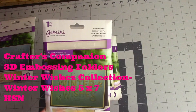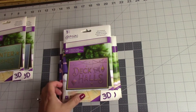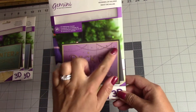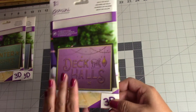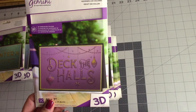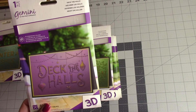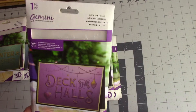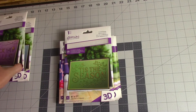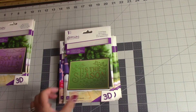This next one is called Winter Wishes — also a 5x7 folder. This next one is called Deck the Halls, and I just love the detail in it. I was kind of on the fence at first about buying these, but I just love the detail. They're so pretty and kind of simplistic if you don't want to put a whole lot of detail into your card or if you just don't have time. These are great — I would recommend them. They're on sale for $20 and I think they're still on the website.